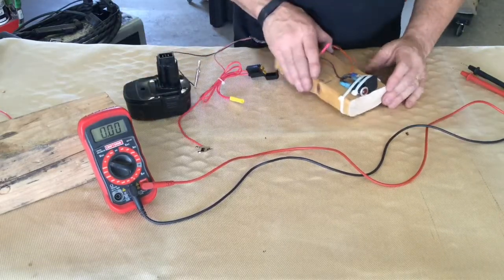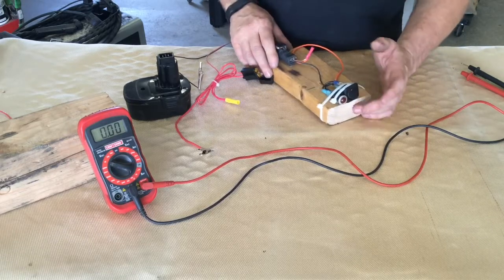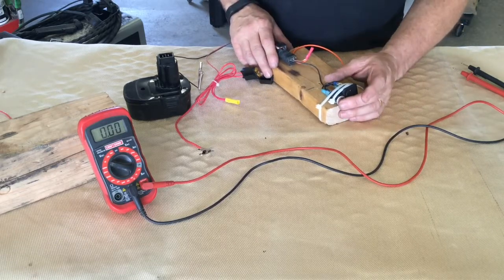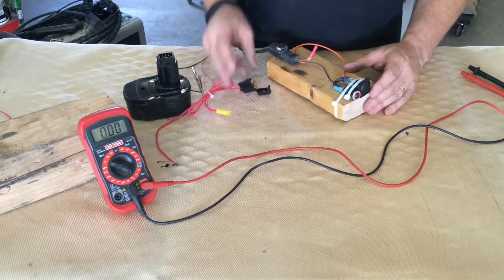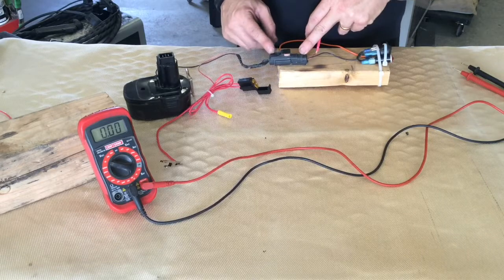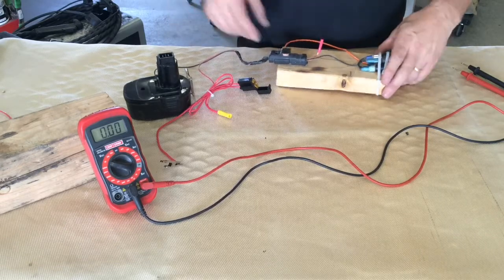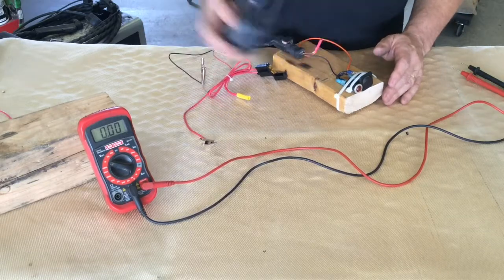I've created a very basic circuit here for us to work from. We have a switch, we have a light that is controlled by that switch, we have a fuse, we have a very common two-wire connector that you might find under the hood of your car, and then we have our power source — our battery.